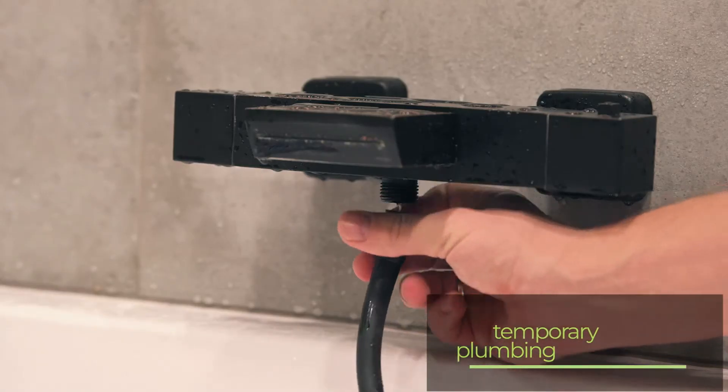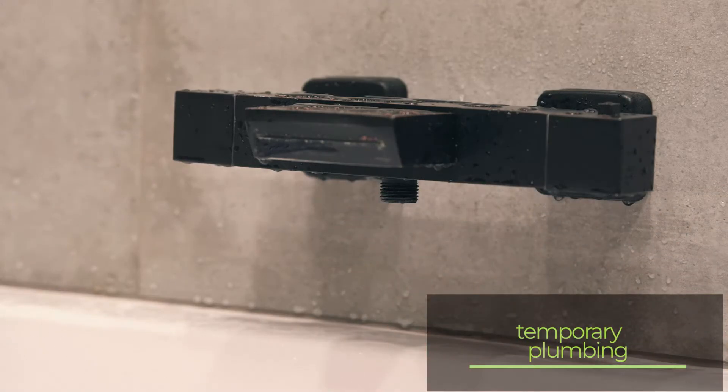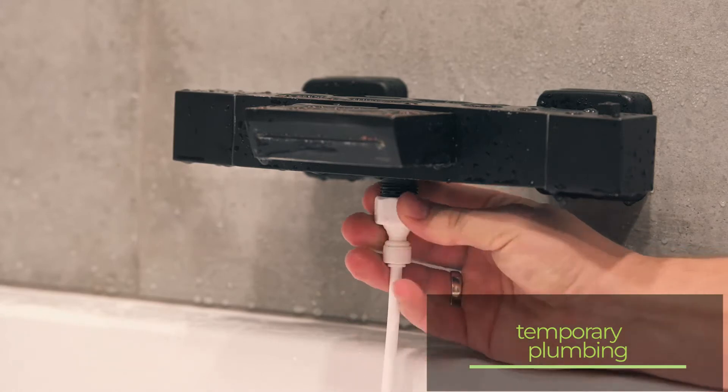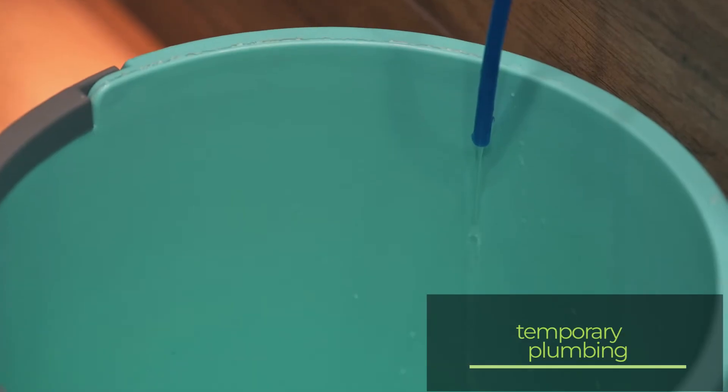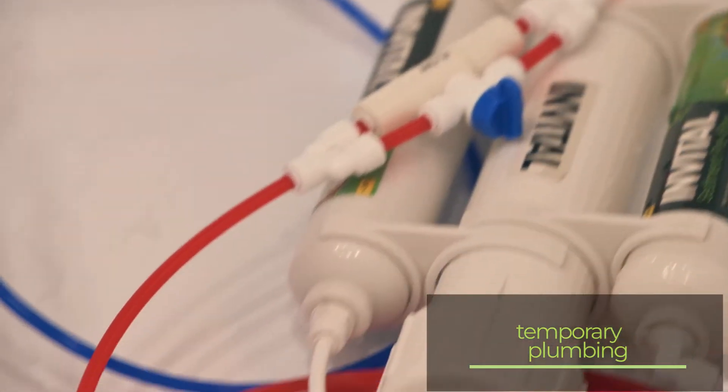If we connect the osmosis before every water change, it is a good solution to place it in the bath and connect the inlet to the tap instead of the shower. We catch the produced water in a container and discharge the wastewater directly into the bathtub. Once the water is produced, we hide the osmosis again.